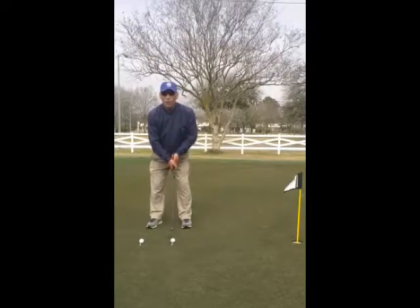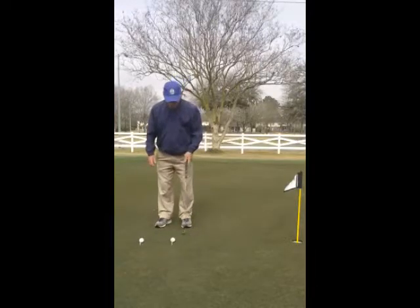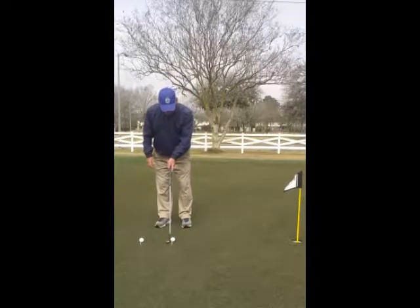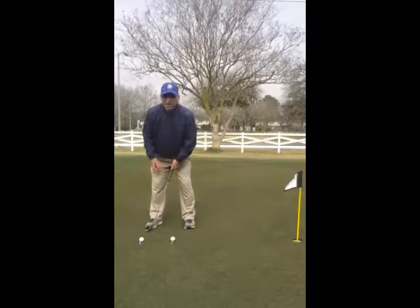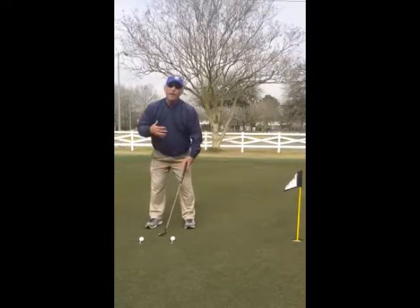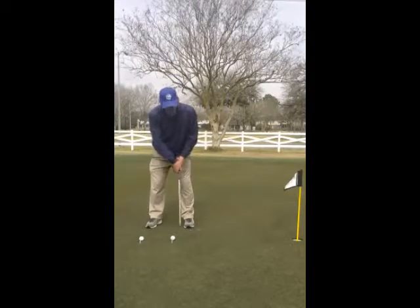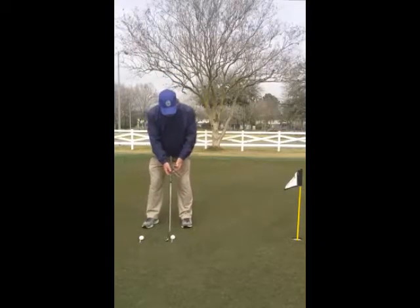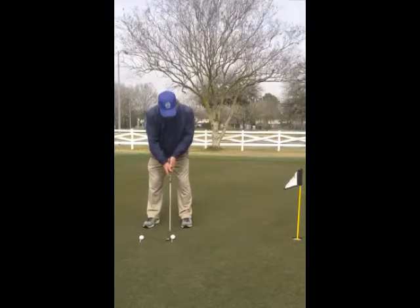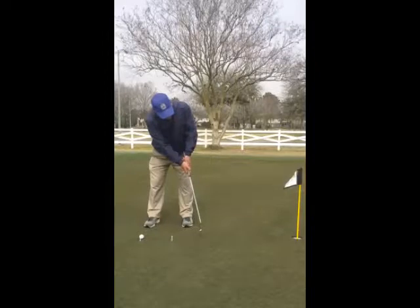They also don't play the ball towards the front of their stance, which will give the ball a better topspin roll. So what I try to do is get the ball in the front of my stance. I won't take that putter back to the inside of my right foot until I get to about 20 feet. That way the putter won't open and close as much and I'll hit straighter putts. When I take the putter back, I make sure it only goes a couple inches back.